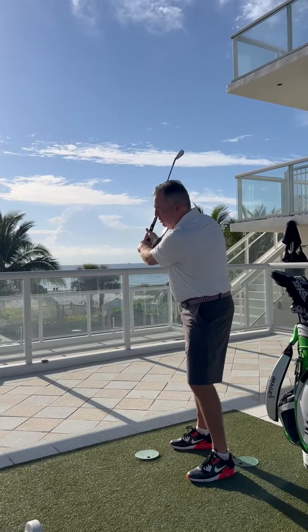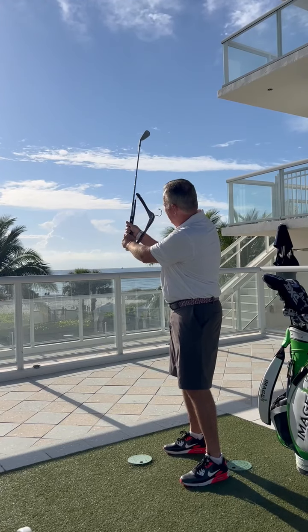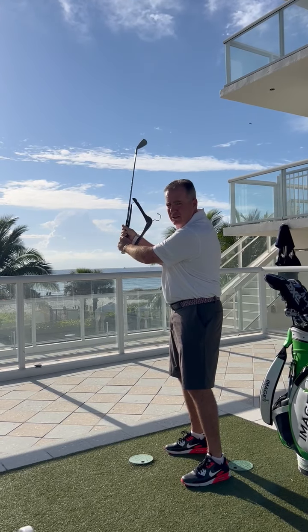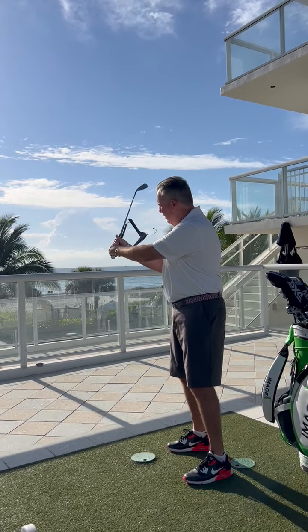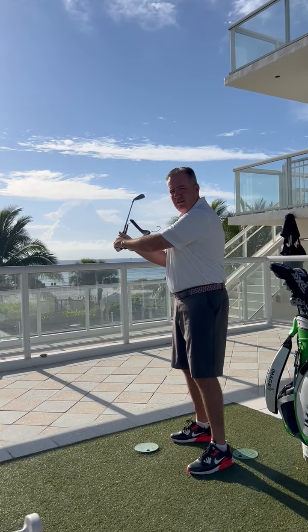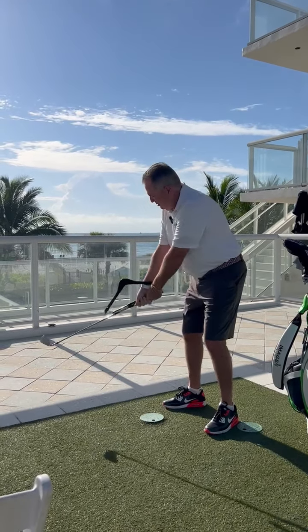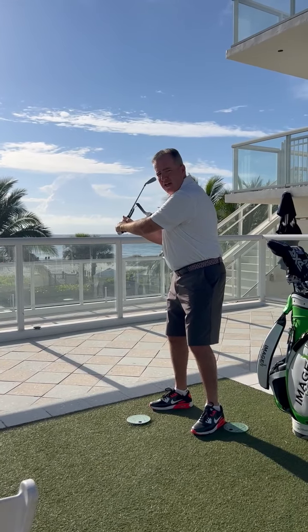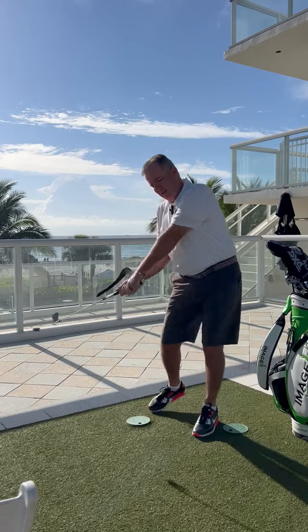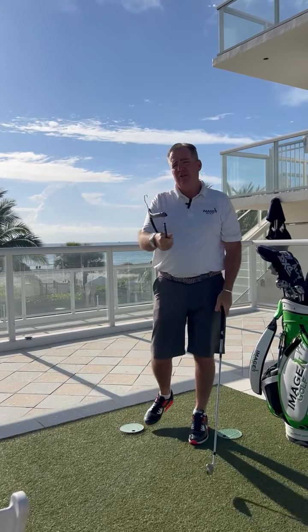Take your backswing as you normally would and note where the hanger is. If the hanger is at about 90 degrees or 85 degrees, lower it — get it down to about 70 degrees. Let this hanger lay as a prop at about 70 degrees. Take your normal stance, take your backswing, lower that hanger to about 70 degrees, and take your downswing. It's really that simple — a hanger can help your golf game.